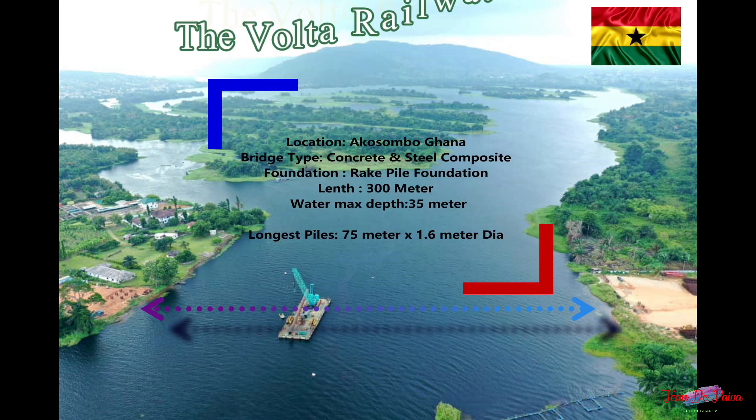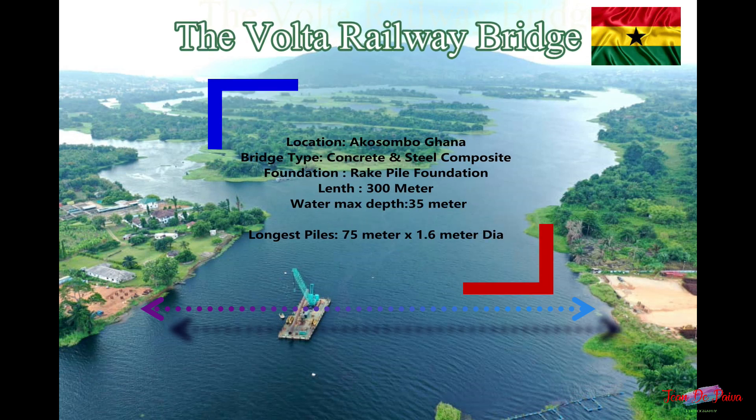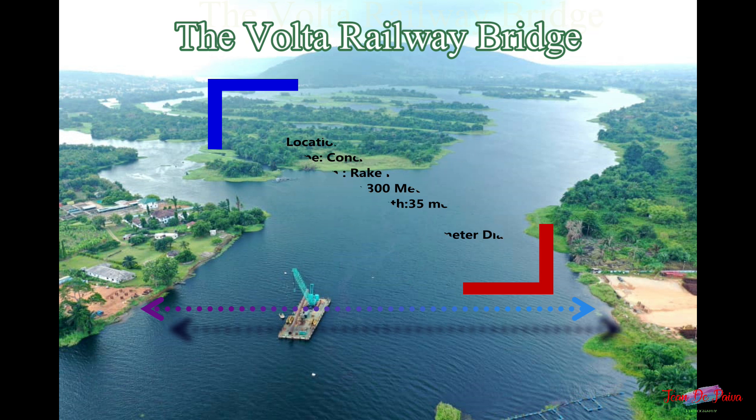Welcome, and prepare to be amazed. This video will take you through all the stages of construction that went into making the Volta Railway Bridge possible.